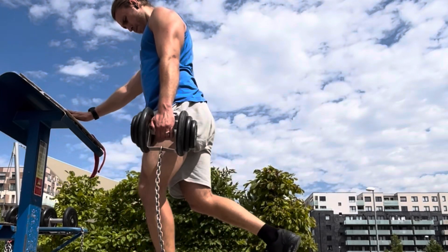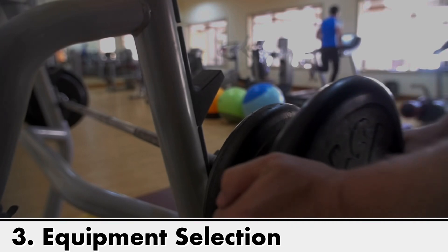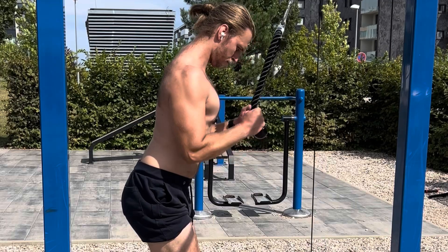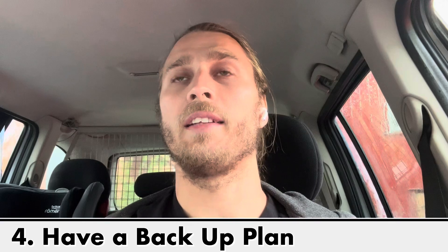I would also not use anything that requires you to do one limb or one side at a time. The third thing is equipment selection. Do not go for barbell exercises because that will require you to load and unload plates repeatedly. I would go with dumbbells or cables because they are easy — you don't need to set up anything apart from maybe a bench. You grab the dumbbells, do your exercise, or with cables you just select the weight and you're ready to go.